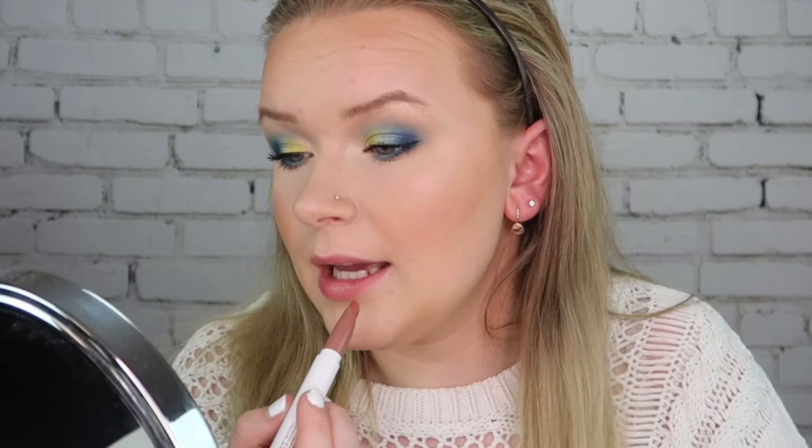It's time for the lips and I'm taking the Colourpop lipstick in the matte formula — this one is in the shade Inkblot — so let's just apply that on our lips. I love the lipstick, they are even better than the ultra satin lips in my opinion. So let me just fix my hair and I'll be back for the outro.